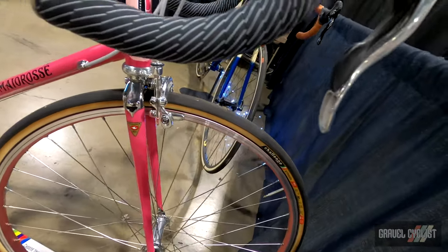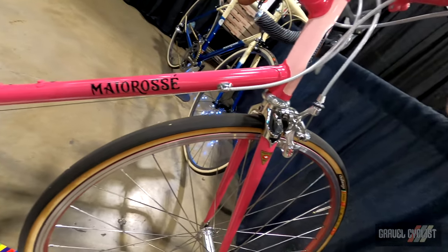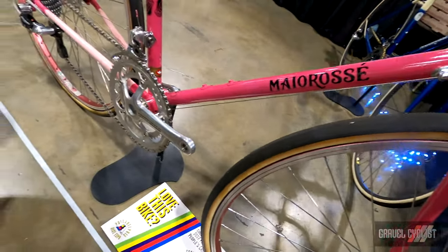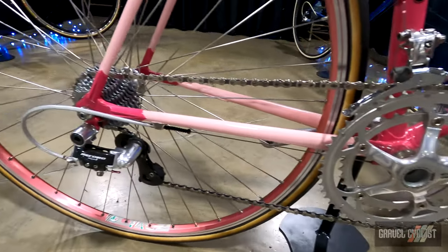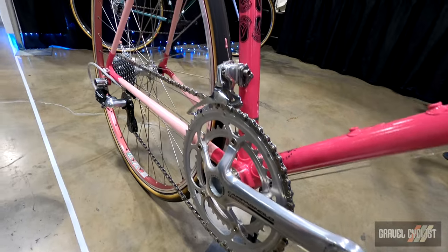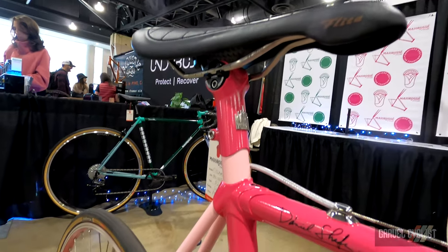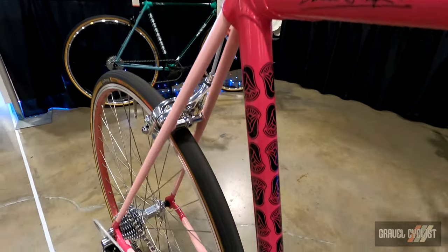We incorporated lots of Italian into this bicycle, trying to remember the three years that I lived in Milan. For that reason I included, of course, Campagnolo. But here is a motif executed in stainless steel of the main Duomo Cathedral in Milan.